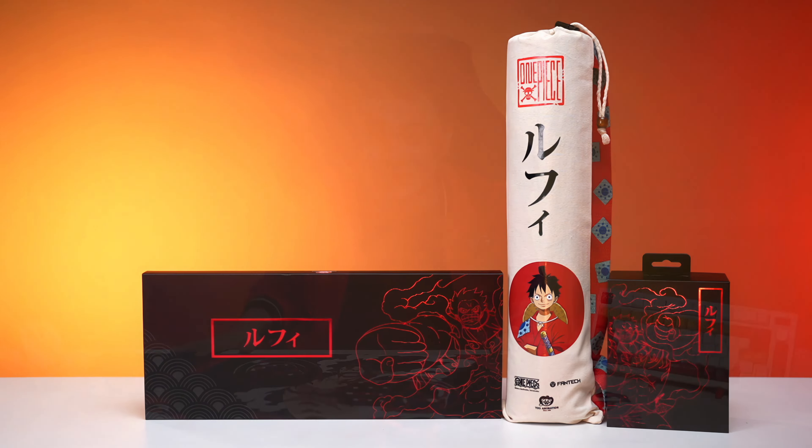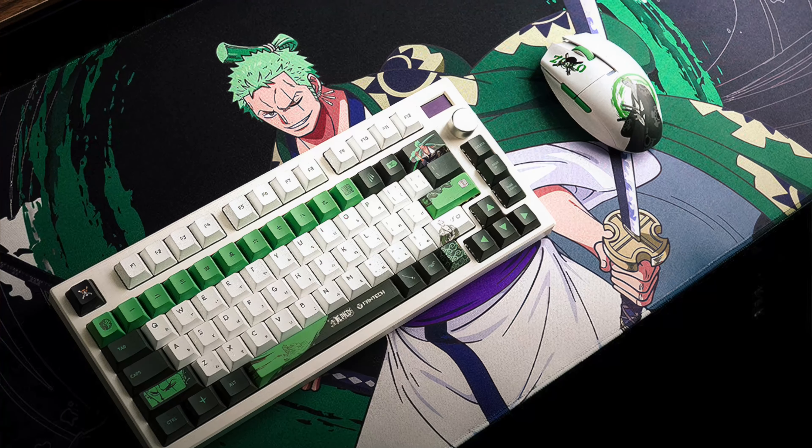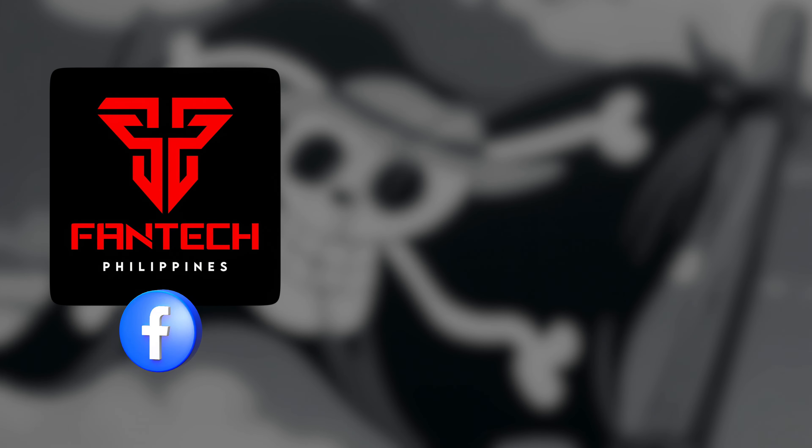Words cannot express how happy I am to be one of the first to own this set in the Philippines. But real talk, aside from it being an awesome One Piece limited edition set, the quality they put into it is something you'll genuinely take pride in owning. For the very first time in so many videos I've done, the Straw Hat Pirate in me is beyond speechless. They are available in various sets: the Luffy set, the Zoro set, the Sanji set, and additional desk mat options featuring Robin and Kaido. If you want the Phantek One Piece limited edition gear to set its anchor in the Philippines, make sure to let Phantek Philippines know by sending a message to their official page or by commenting hashtag Phantek PHX One Piece and hashtag Straw Hat Pirate Sapinas.